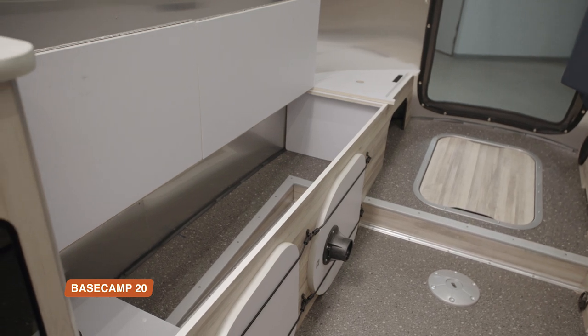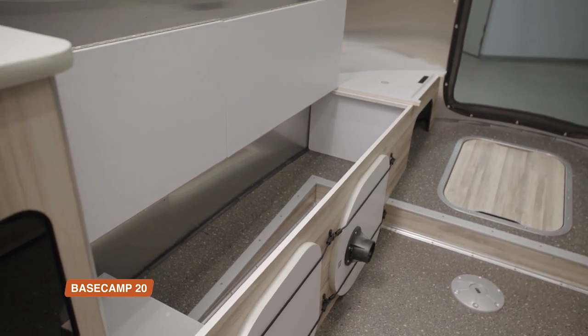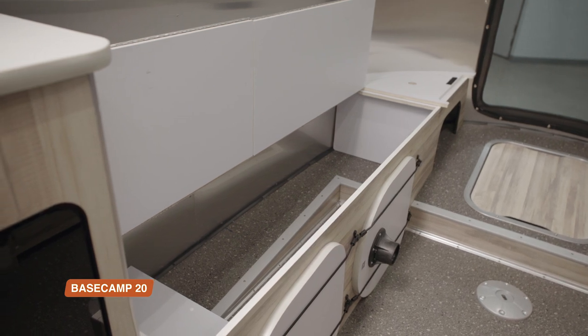Both lounges feature built-in storage compartments on the entry door side for gear, luggage, or anything you want to tuck away.